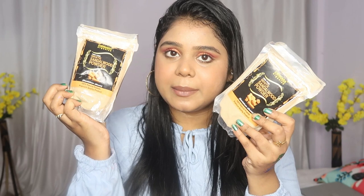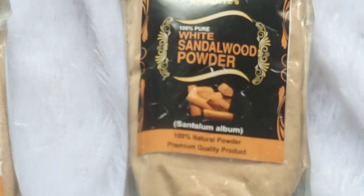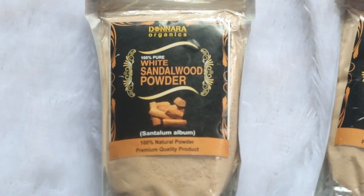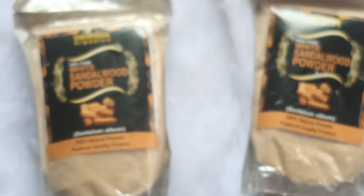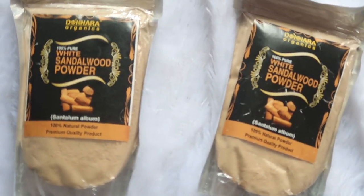You can see this comes in a set of 4. I also have this Donara Organics White Sandalwood Powder. They come in 2 packs for around 300 rupees. To be very honest, it is very difficult to find pure sandalwood powder. In the market you may find something, but here you get 100% pure sandalwood powder. So if you like to apply sandalwood on your face or neck, you can definitely try this. I really like it — especially for my manicure and pedicure at home.